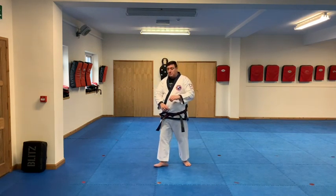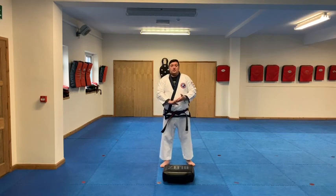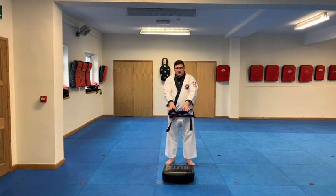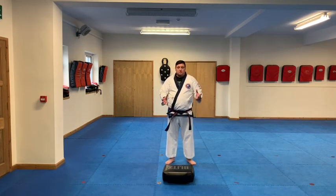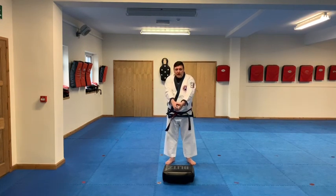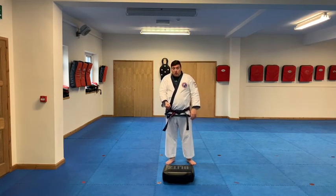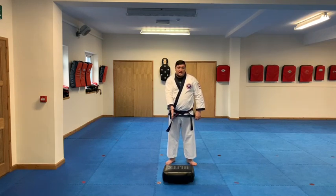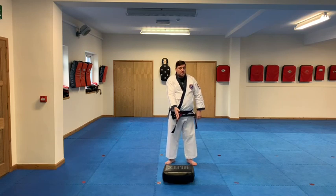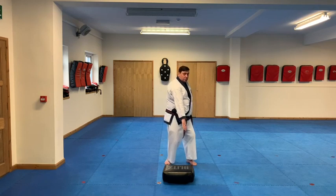We're going to start off with number one. Two-onto-one means your attacker is using both hands to grab one of your wrists — in this instance, my right wrist. First thing, hands out, being grabbed. Open that hand. I'm going to twist the grab side forward and twist the hand spear down. I've made the hand bigger and I'm pushing down into that, dropping my body weight.